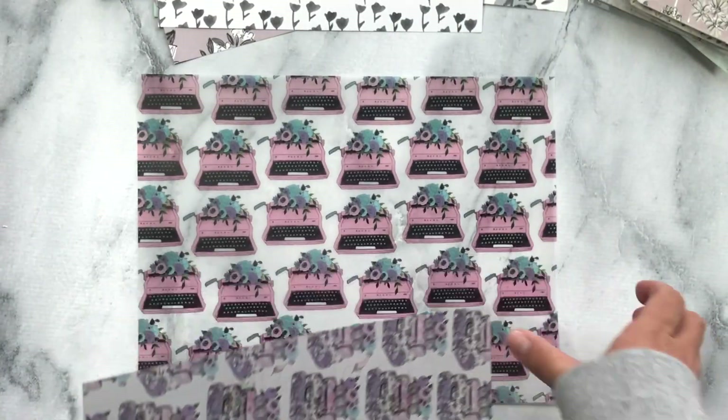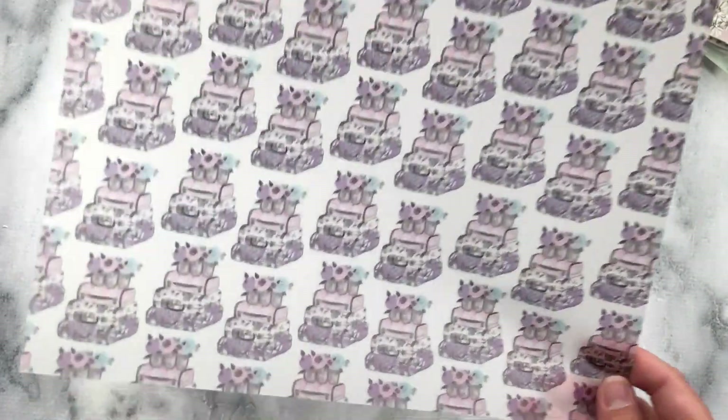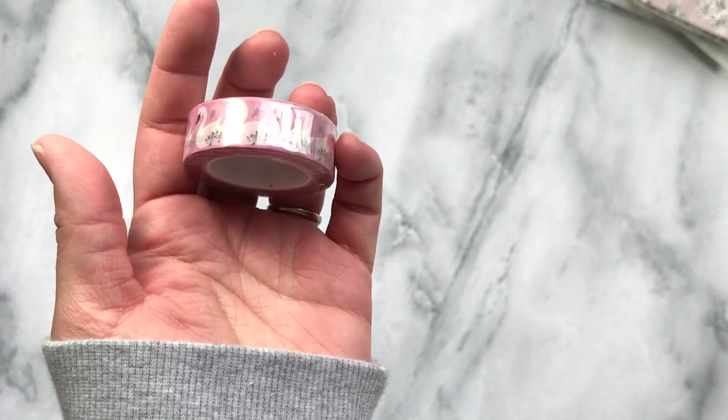I'm absolutely loving this — the vellum is so pretty. And then this is another sheet of vellum. And then here is the acetate. You get the washi, which are the swans.